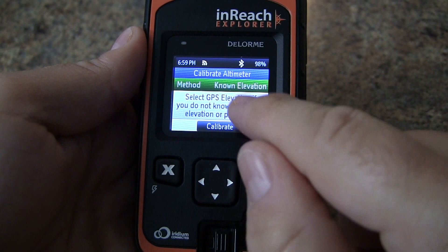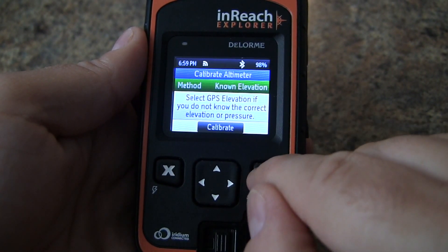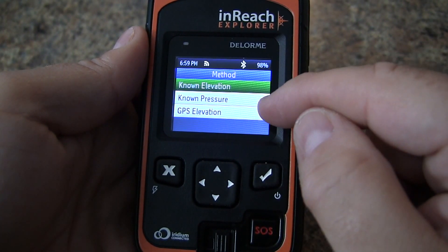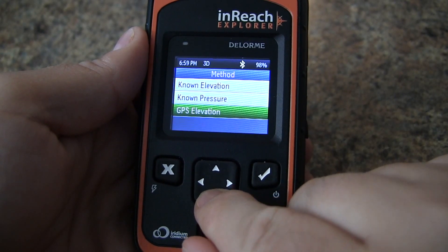Go down to calibrate and you can select the method. It's currently set to known elevation, but let's take a look at the other options — we also have known pressure and GPS elevation.